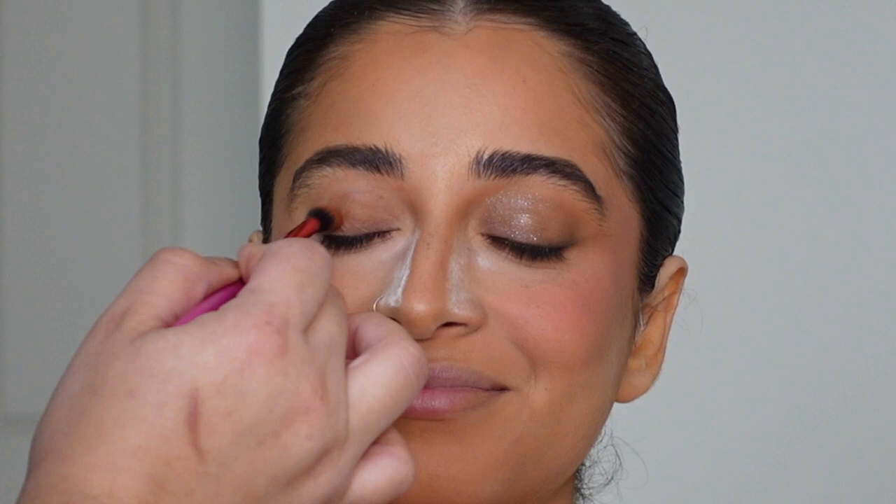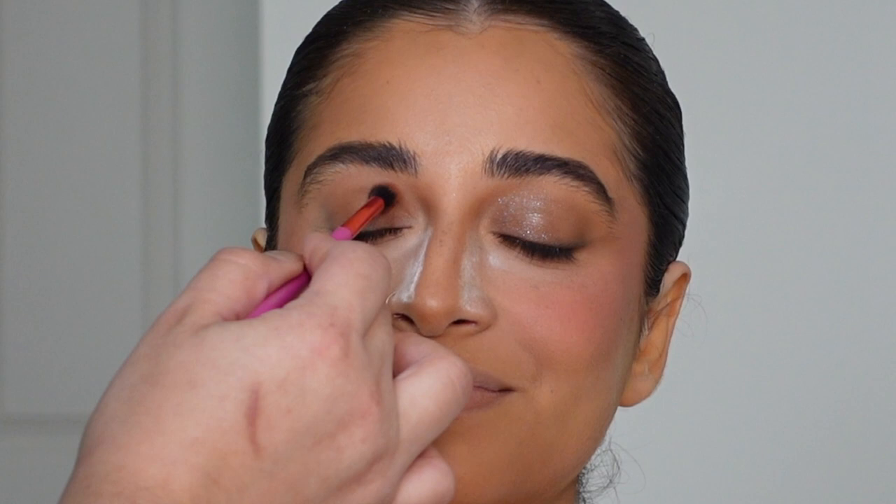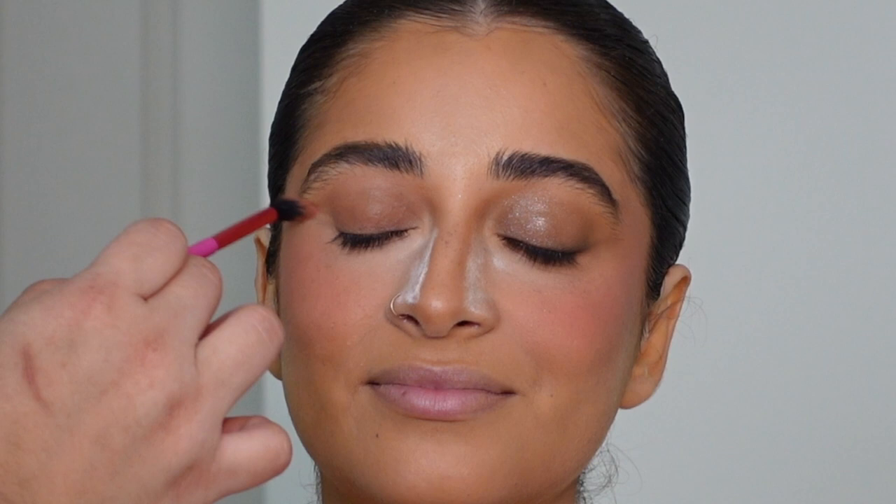My go-to eye is a pretty simple eye with a big lash or a nice fluffy long lash. The first thing I did was take that HD concealer from LA Girl in Beautiful Bronze on a fluffy brush — the same fluffy brush I used to blend out the cream nose contour — and run it all across the lid.